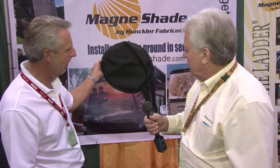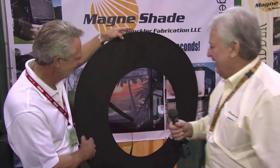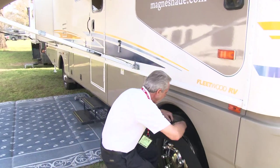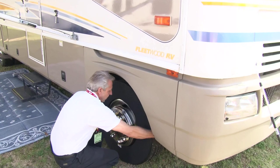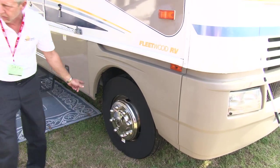You also have a tire-protection shade, right? Brand new product. This is a patent-pending tire shade. Stores into a small package. It's tire-size specific. Covers your sidewall. Very easy to put on with the strap. Folds up very fast and protects the sidewall. It's that easy.